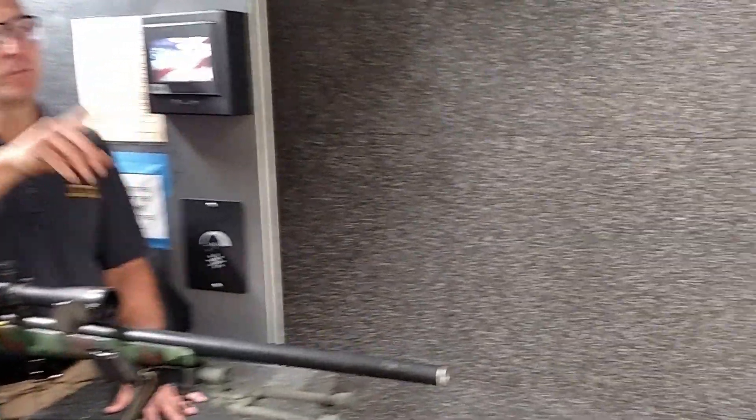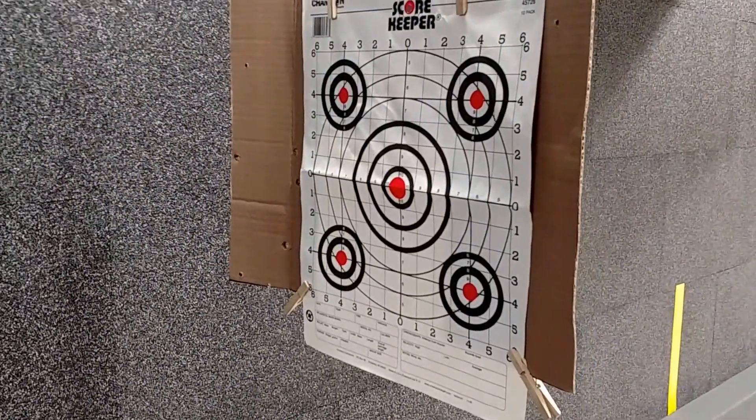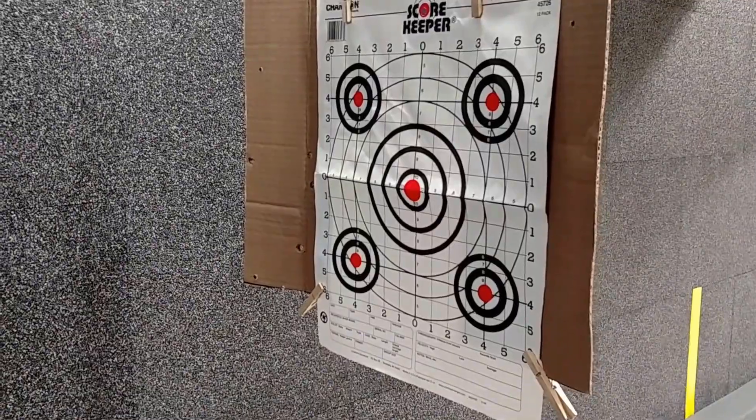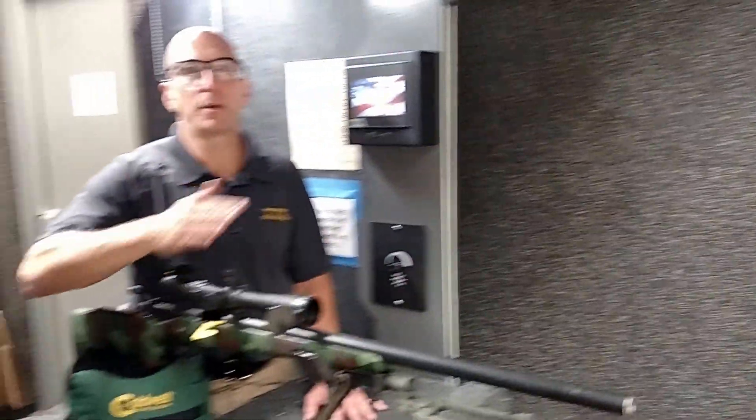First thing is that when you hang your target, make sure your target is as level and plumb as possible. That way when you make your adjustments with your scope, you can be sure that everything matches the adjustments and everything is going straight up and straight down.